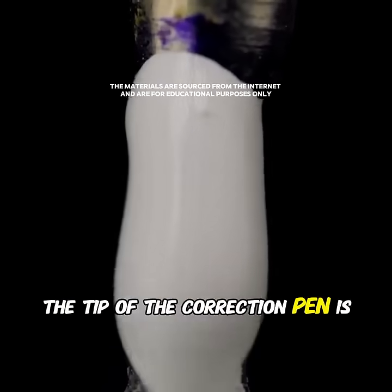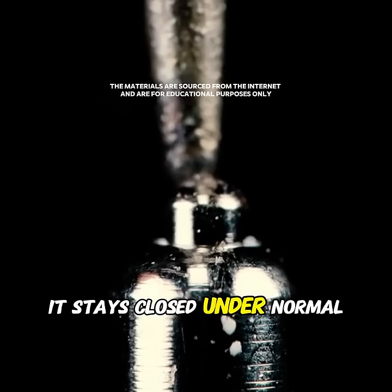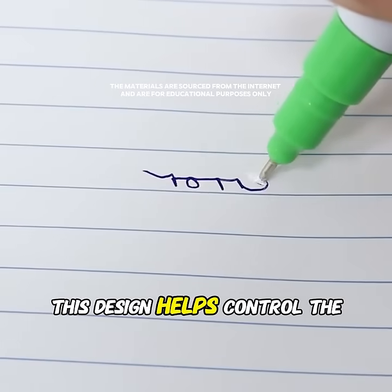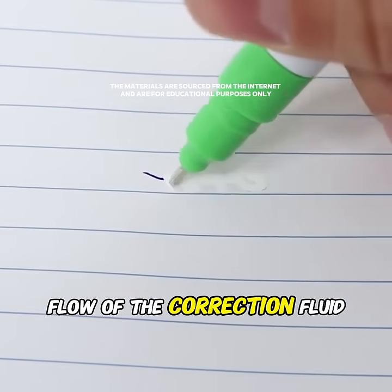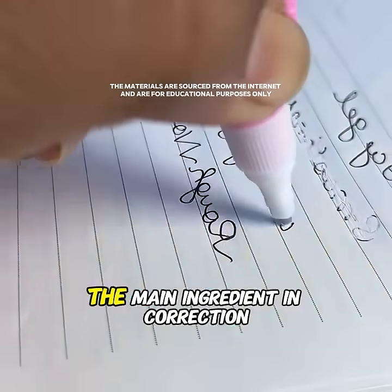The tip of the correction pen is actually a valve structure with a spring. It stays closed under normal conditions and only opens when pressed. This design helps control the flow of the correction fluid and effectively prevents air from entering, keeping the fluid from drying out.